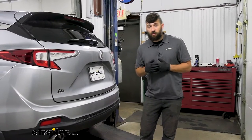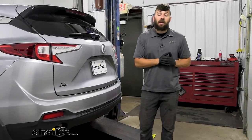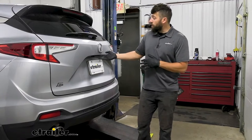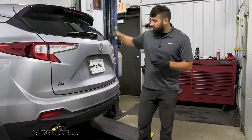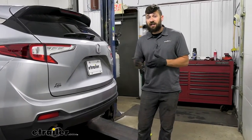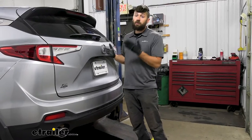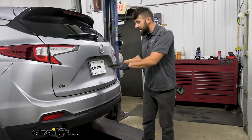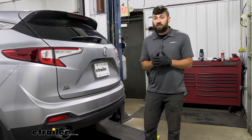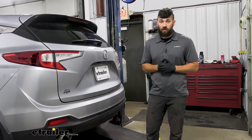The first step for installation is to look underneath the vehicle to see if there's a spare tire in the area behind the bumper. If there is, we need to temporarily remove it. That's done by opening the hatch, lifting the floor covering, popping up a little plastic tab, and sticking a socket down in there to lower the spare tire winch. This particular model doesn't have a spare tire so we won't be demonstrating that today, but if you need further assistance, reference your owner's manual — the tools are located inside the vehicle.